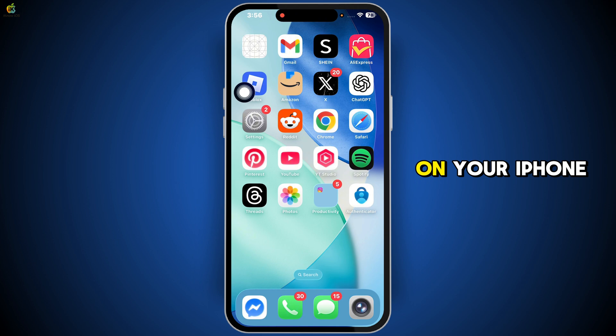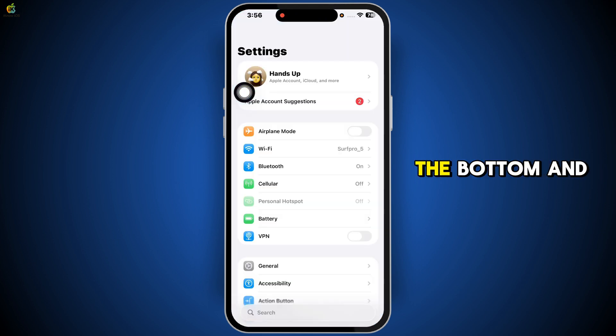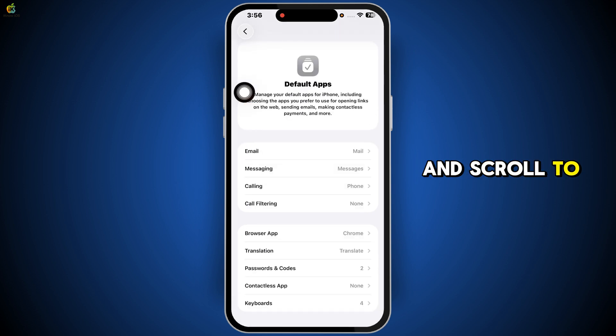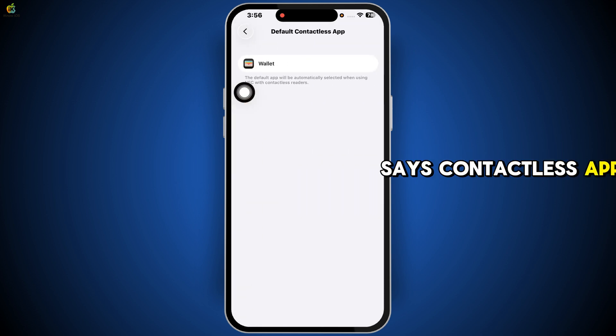Start by opening the Settings app on your iPhone. Scroll down to the bottom and tap on Apps. Then tap on Default Apps and scroll to the option that says Contactless app. Make sure this is set to Wallet. This is the app your iPhone uses for NFC functions like Apple Pay, so it's important that it's selected as the default.